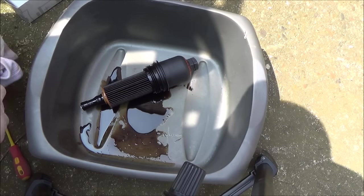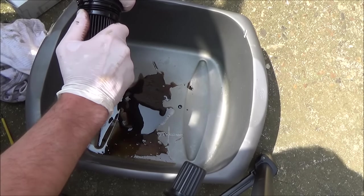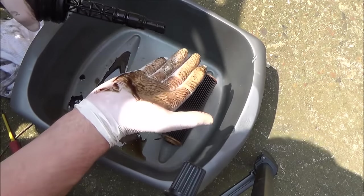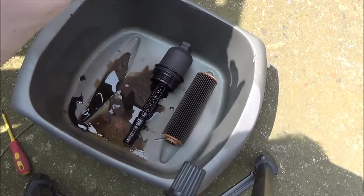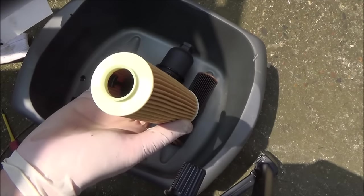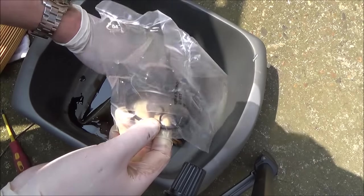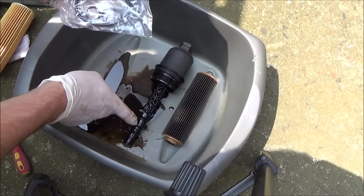This is going to be a messy part — there's no real way around it — so I'm just going to grab the filter and yank it off. You can see going downwards it pulls off. That's the old filter. Make sure you've got a cloth handy to clean up as you go, or swap your gloves out. We've got a new filter here. It doesn't matter which way it goes on, and we should have a pack of o-rings as well. You can see there are three sizes: the big o-ring goes up the top, the small one at the very bottom, and the medium one about an inch up from the bottom.